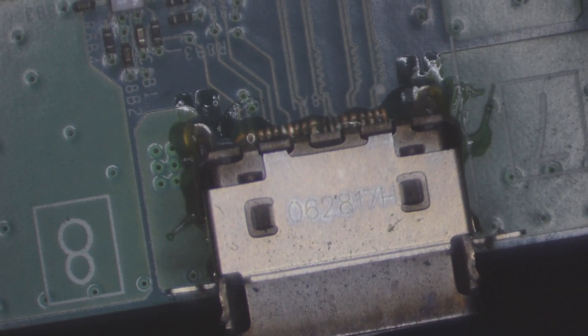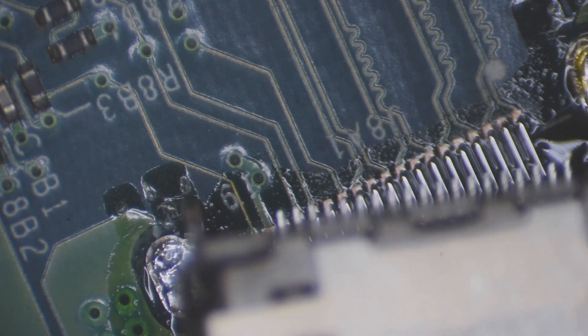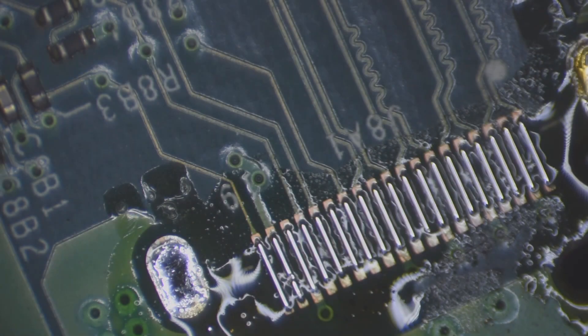So I went ahead and pulled the board and put flux around the port here. We'll pull this board off the table a little bit more, grab our hot air, and we're going to remove this port here. Alright, here's our port off of the board now.